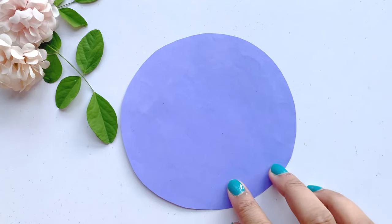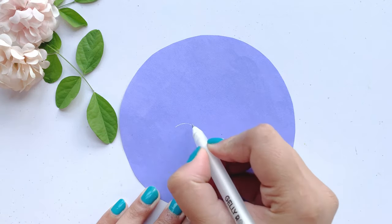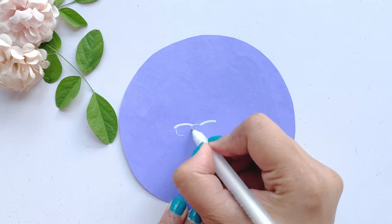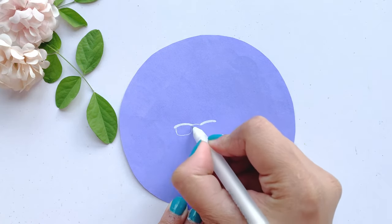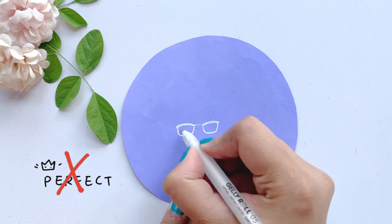For the third minimalistic art, I have made a purple colored paper and cut it into a round shape. You can also make a square. Now I am using a white gel pen to do a little doodle. I have made some specs here. I am doing a doodle, and I will not try to make it perfect.